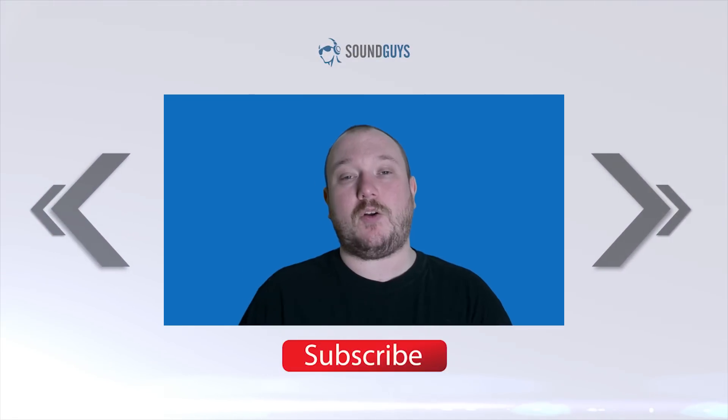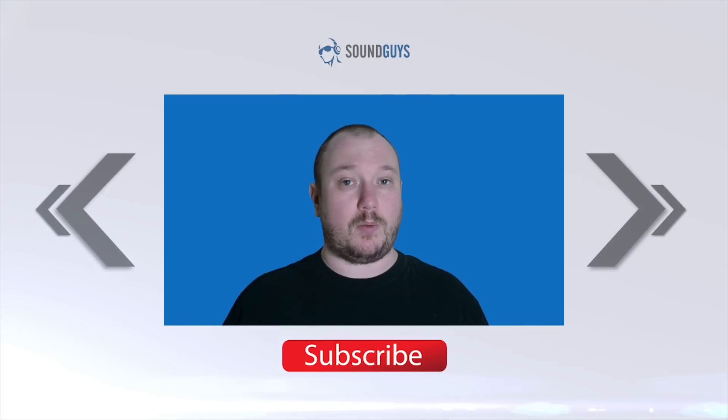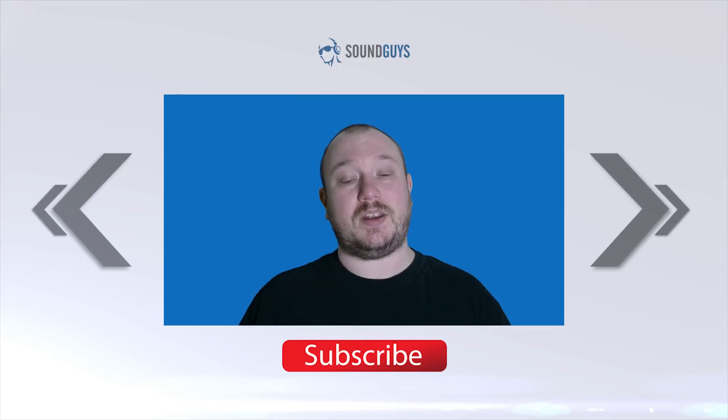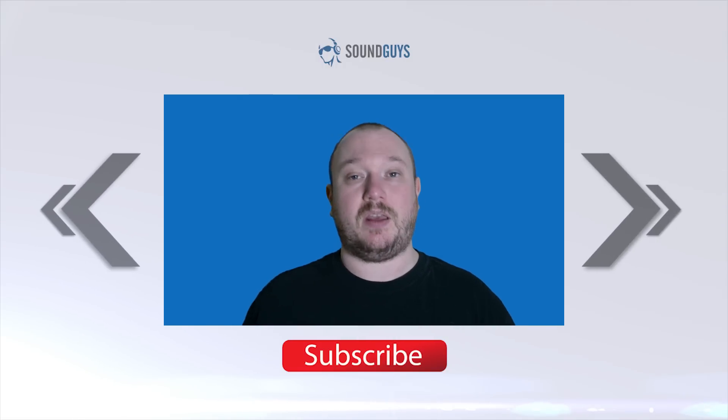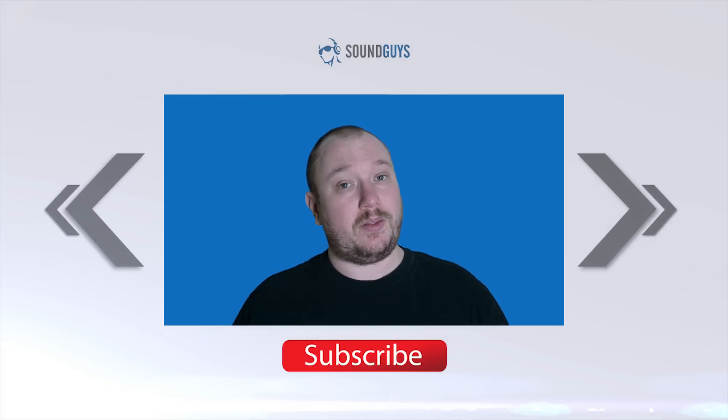And that's it for this one, everybody. For all the details, check out the article over at soundguys.com, and if you want to keep up with what we're up to, sign up for our newsletter. Links for both are down in the description. If you liked the video, let us know, and don't forget to subscribe. I'm Chris Wook, thanks for watching.